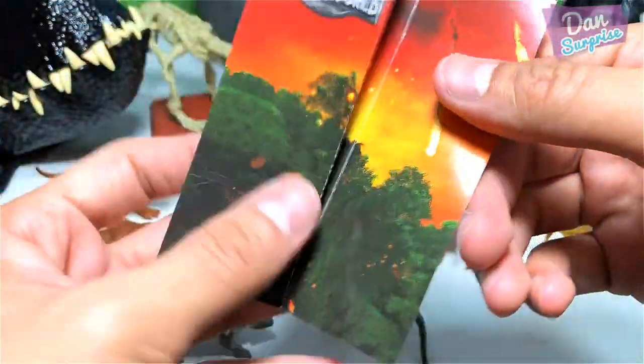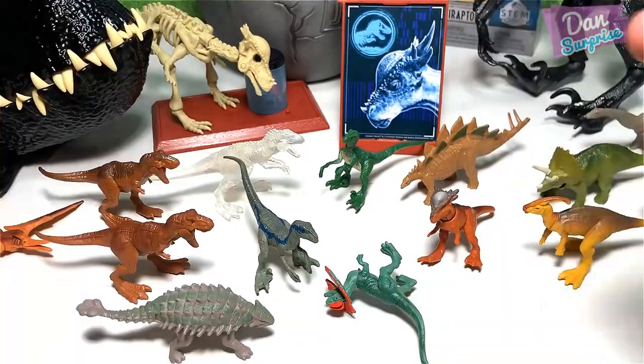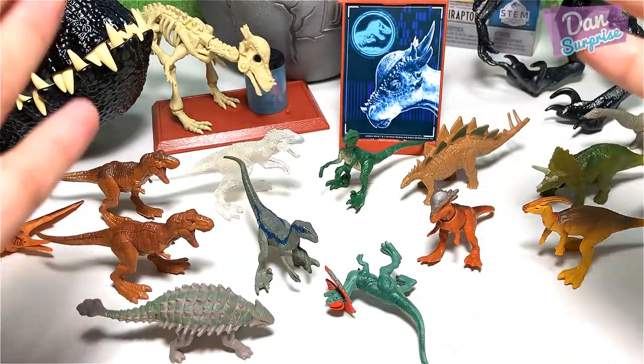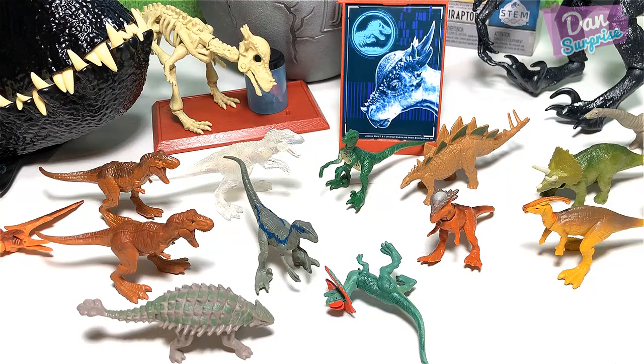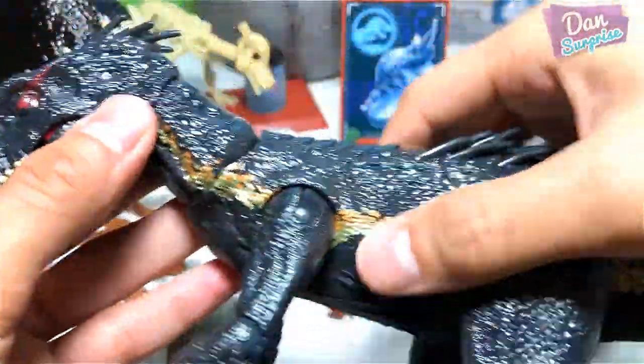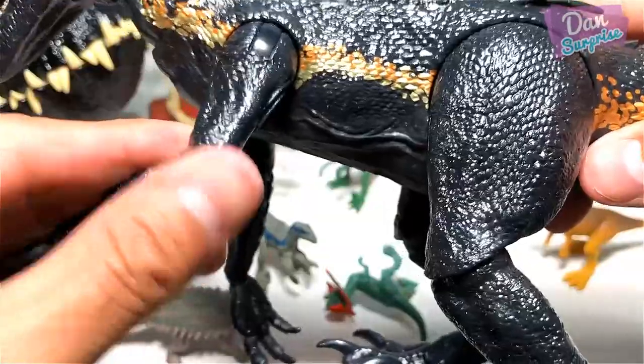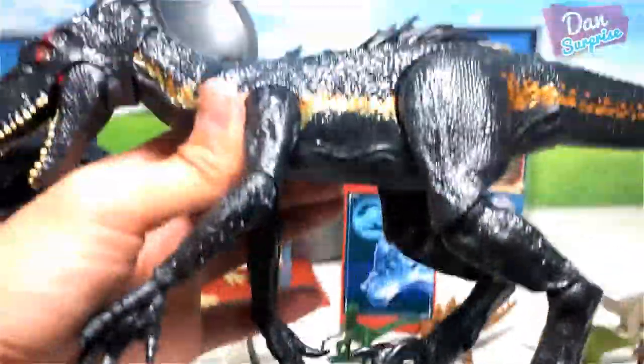In different countries, some of these are in blind bags, but some come in bags with a little window for you to see what's inside. I think we've seen all the dinosaur figures today. Over here I have an Indoraptor figure — this is pretty cool and it is not yet released worldwide.